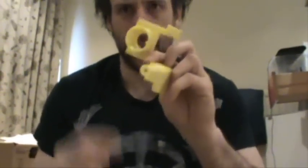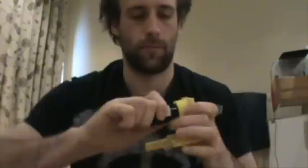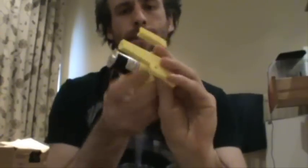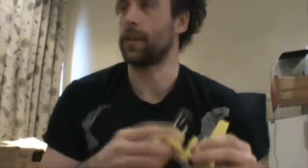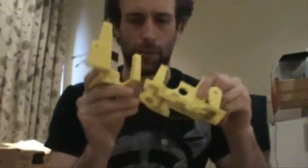Now with any luck, this hole here will hold a motor. Sweet — I don't even have to adjust it or anything. Excellent. I think I just have two more pieces of the gear housing part, and then I can print the actual gears and hopefully make this thing do something.